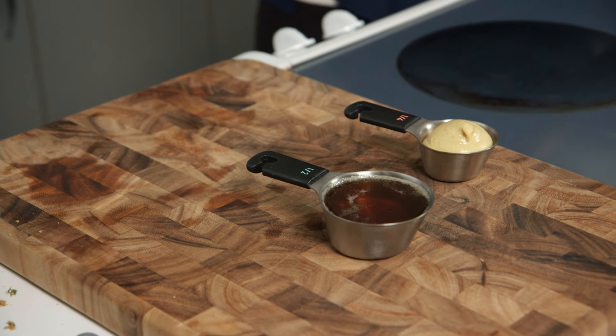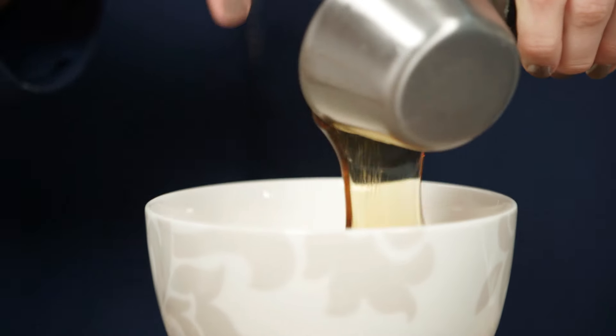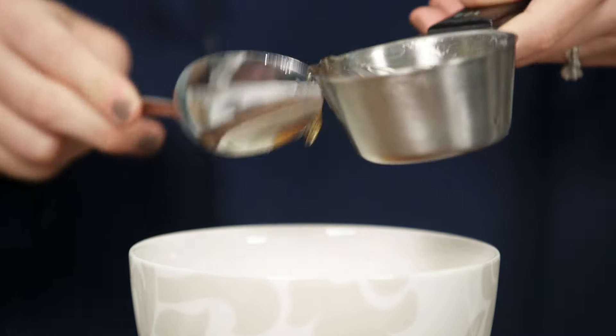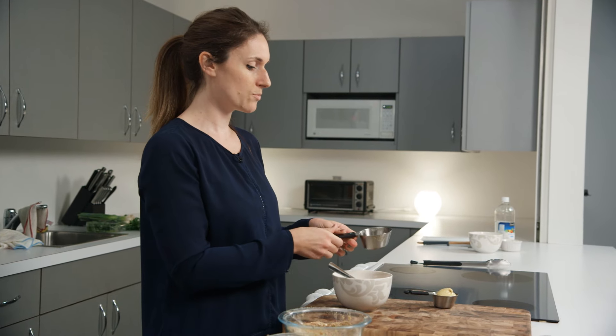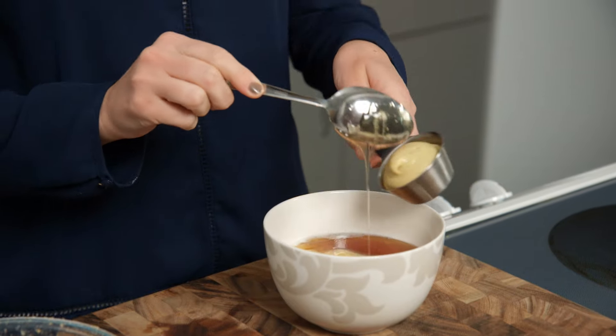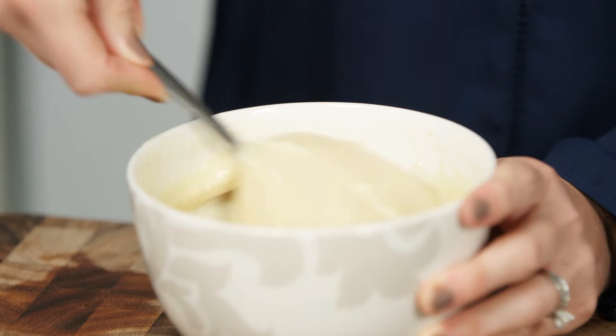While the nuggets are cooking, we're going to make a couple of dipping sauces. We'll start with something super easy: honey mustard sauce. I have a cup of plain non-fat yogurt and a half cup of honey. A nice trick when you're using something sticky like honey or peanut butter is to spray your measuring cup or spoon with cooking spray first. Then a quarter cup of Dijon mustard, and we're just going to mix it up. Super easy.